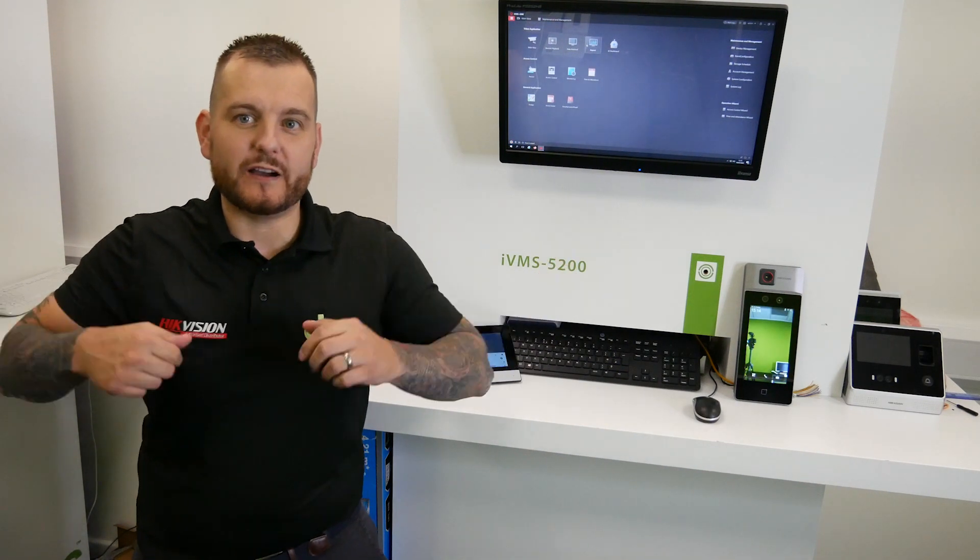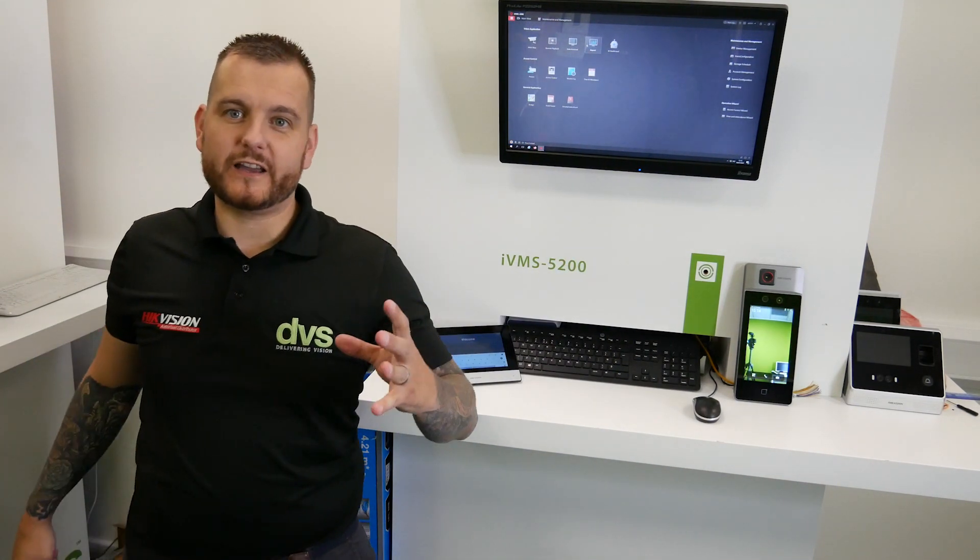Hello and welcome to another how-to video. My name's Ditech, CTO at DVS, and this week I'm on holiday but I did record this little tricky video for you. Nice, quick and easy today.